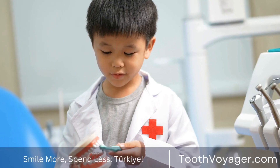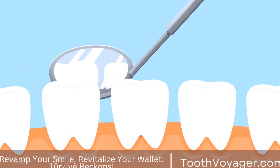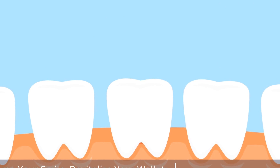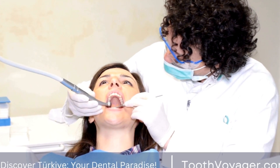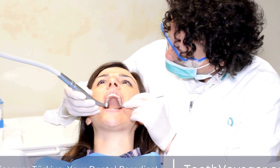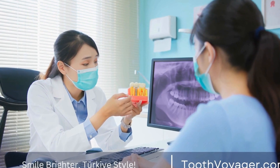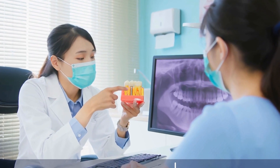Cost of Dental Bridges. The cost of dental bridges can vary depending on the type of bridge, the materials used, and the location of the dental practice. In general, traditional bridges tend to be more affordable than cantilever or Maryland bridges. Dental insurance may cover some or all of the cost of dental bridges, so it is important to check with your insurance provider before proceeding with treatment.